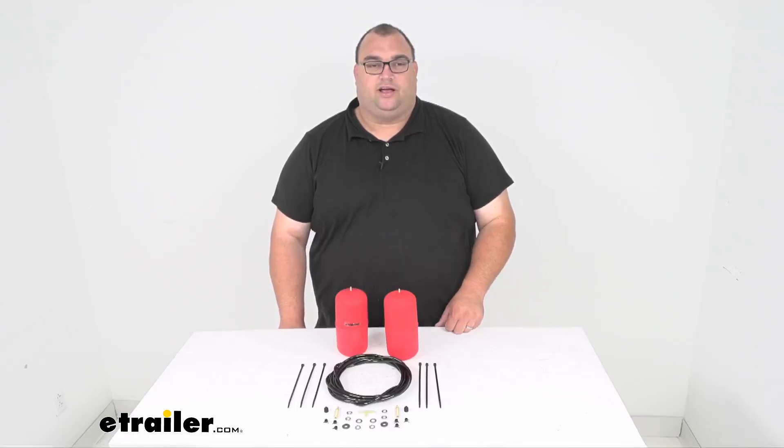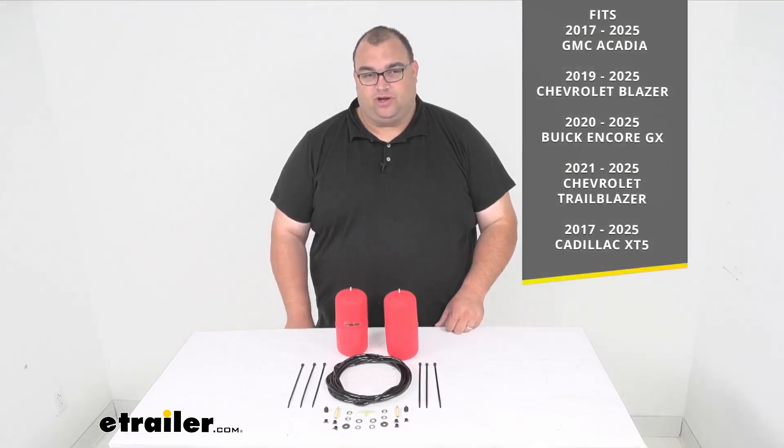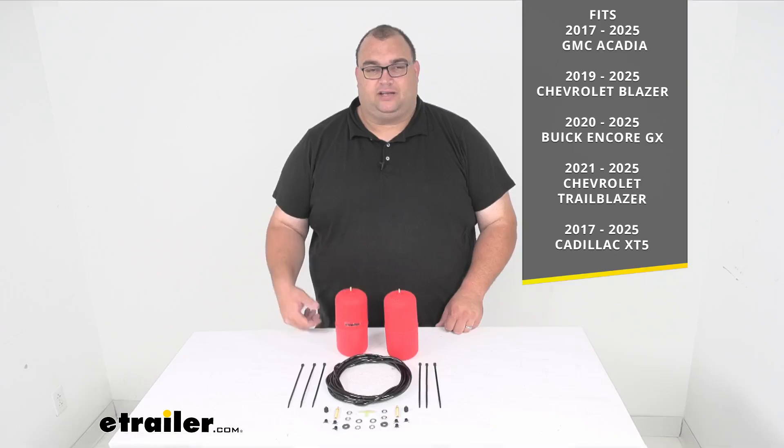Hello neighbors, Steven here with eTrailer.com. Today we're looking at our Airlift 1000 Air Helper Springs for the rear coil springs. These are for a rear application and also a custom fit application, so I highly recommend you check out our fit guide here at eTrailer.com.